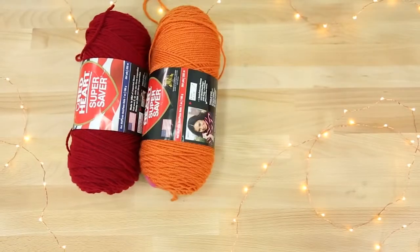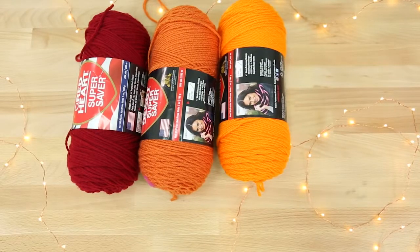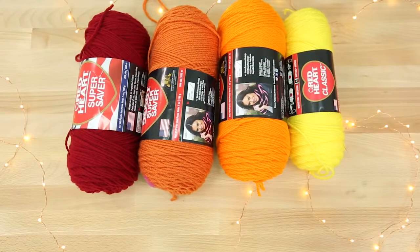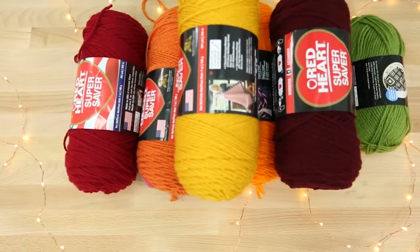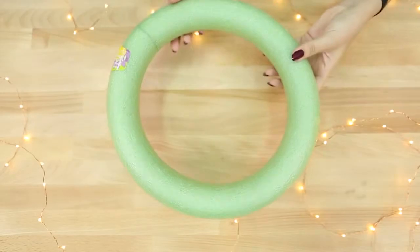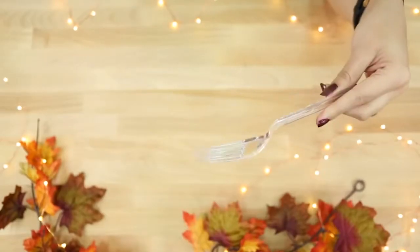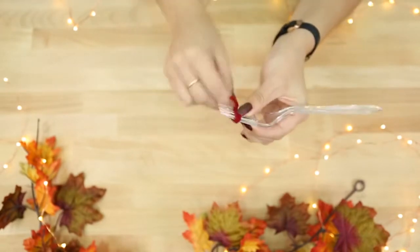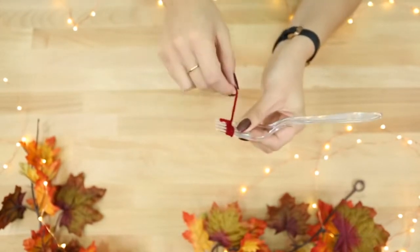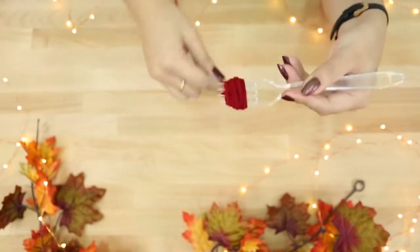The first thing I'm going to show you how to make is a wreath. This isn't really so much Thanksgiving related — it's just fall colors. You're going to need some thread in fall colors: oranges, yellows, greens, and browns. You'll also need a styrofoam ring. We're going to create some pom-poms out of the thread, and the way I'm doing this is with a fork.